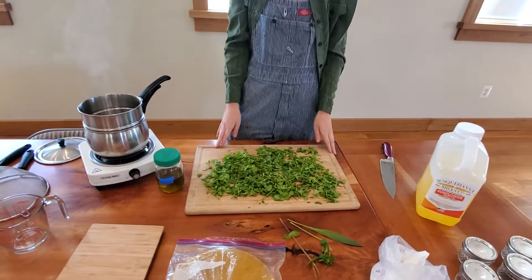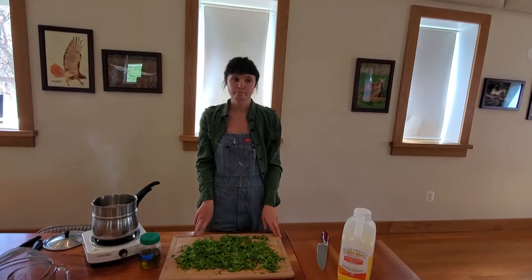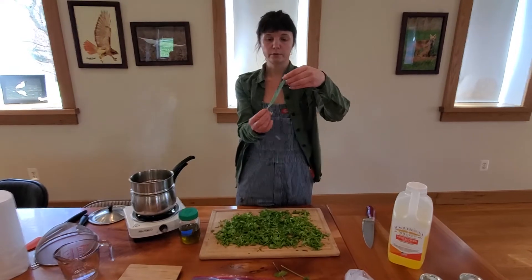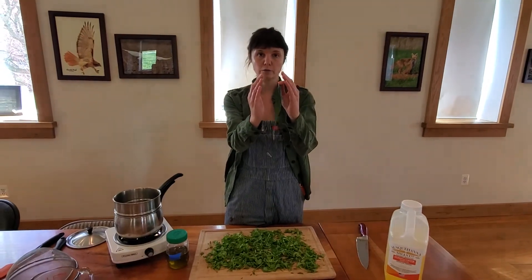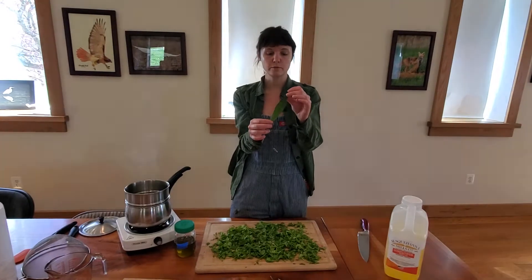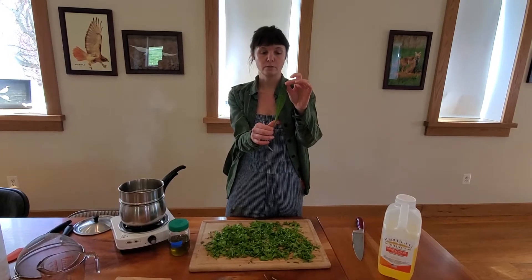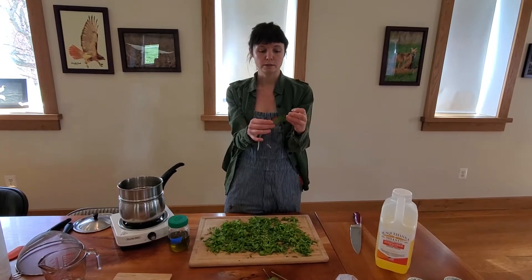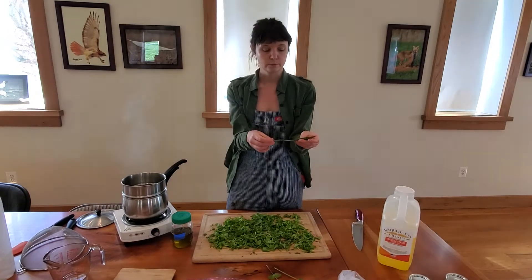We have a couple different plantains in our area — do you prefer a specific one, or is there one you should avoid? Not necessarily. This one is Plantago lanceolata, the lance leaf plantain. There's also Plantago major, which is more of a round shape. Those are the two most common in this area. There is a third but you don't see it too often here. The lance leaf and the major — the round leaf — are the ones I would recommend using. The other one is a native plantain to our area and it's more rare, but either of the two main ones is fine.